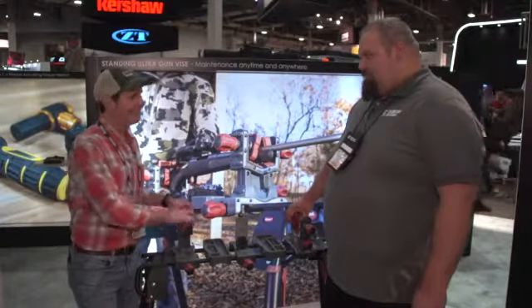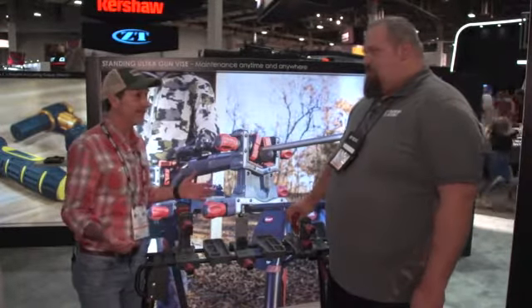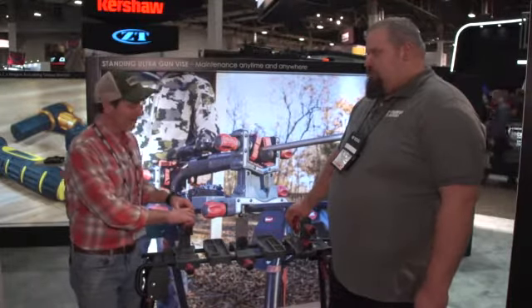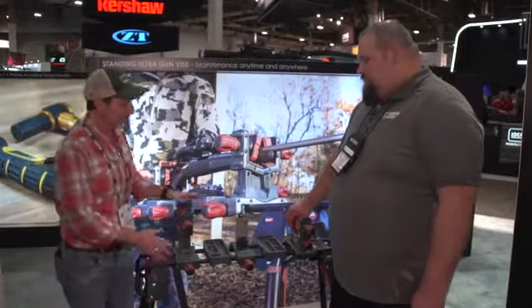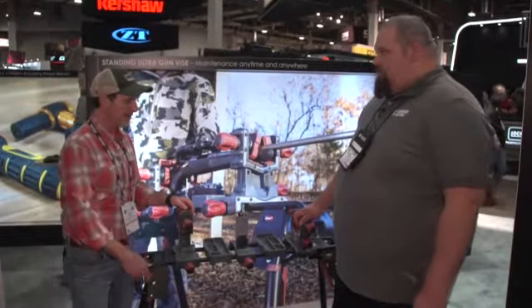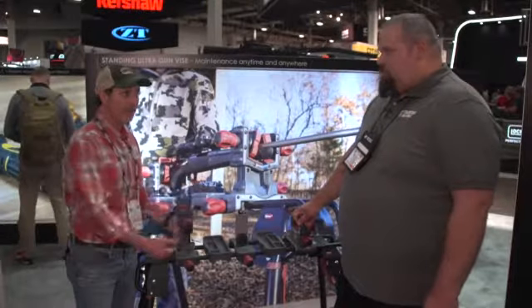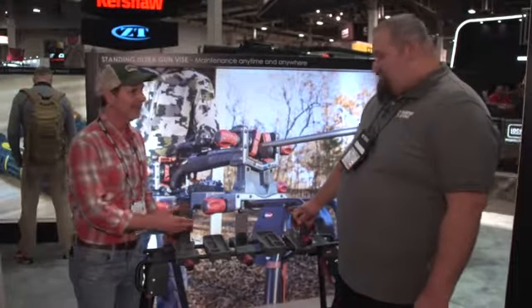It's kind of a pain to clean your gun if you don't have a dedicated space. This is the Tipton Standing Ultra Gun Vice. This is a great way to make sure you have an area to clean, an area to work on your gun that's safe. This will fold up and put on your wall. I love it.